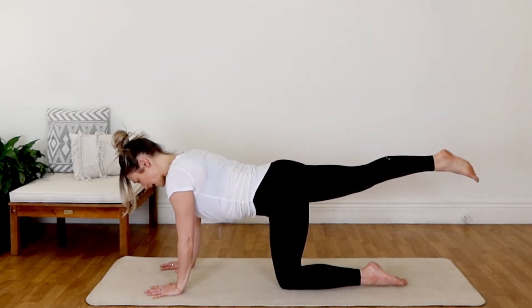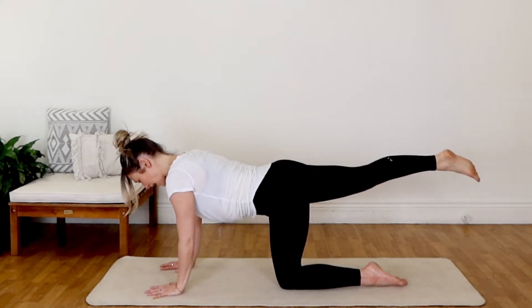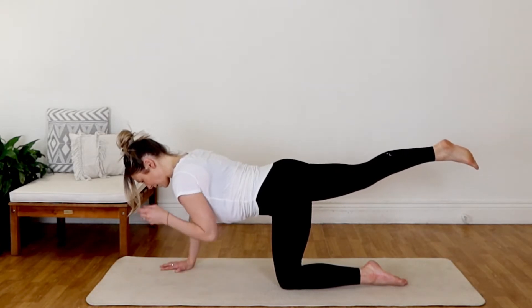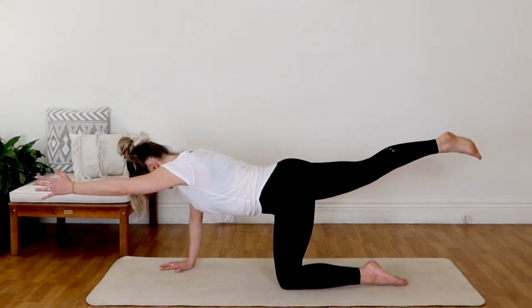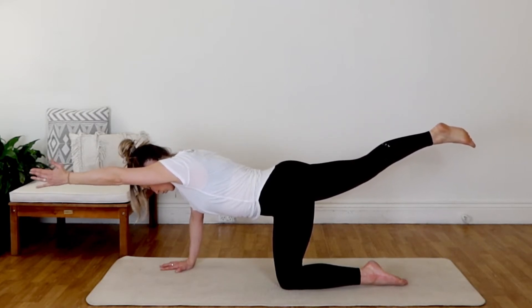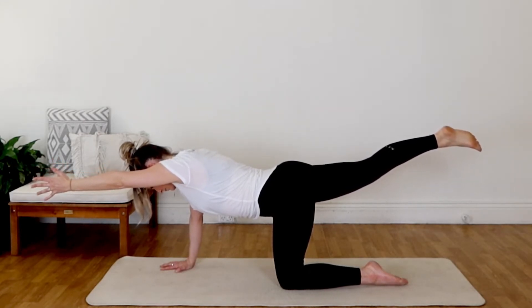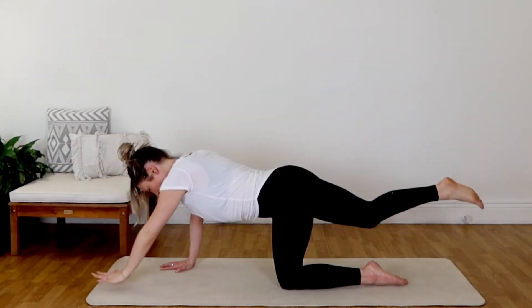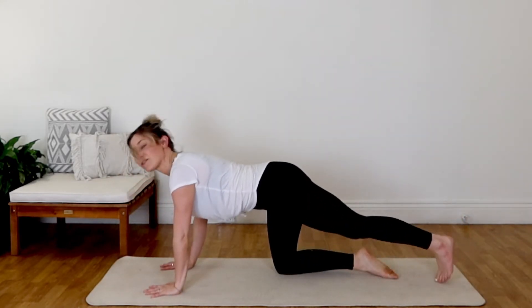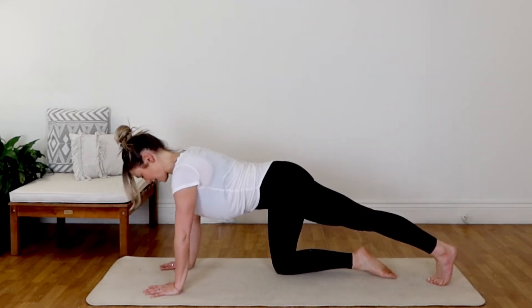Keeping with that extension, almost like you're pressing that leg as far back as you can. Stay strong here. And if you want to, let's lift the opposite arm up and extend it forward — reach, reach, reach forward and pull, pull, pull back. Feeling that nice cross stretch across the body. Then inhale, let's bring both the arm and leg down and swap to the other side. Extending that left leg long, going for that really nice calf stretch, waking up through the back of the legs.